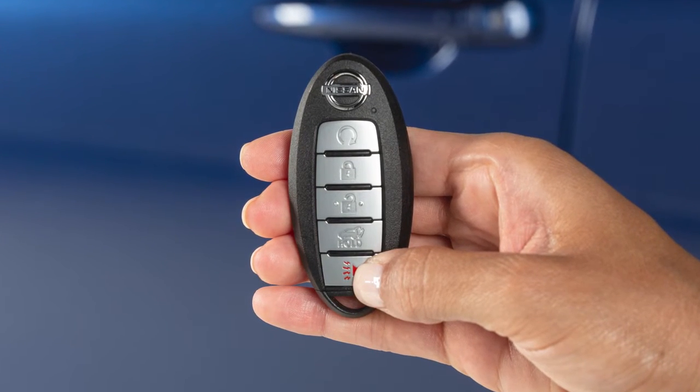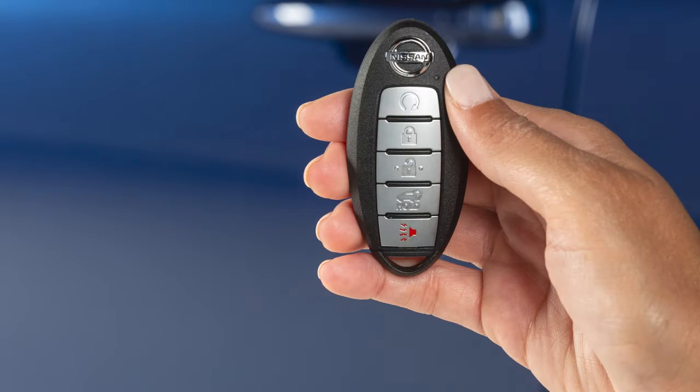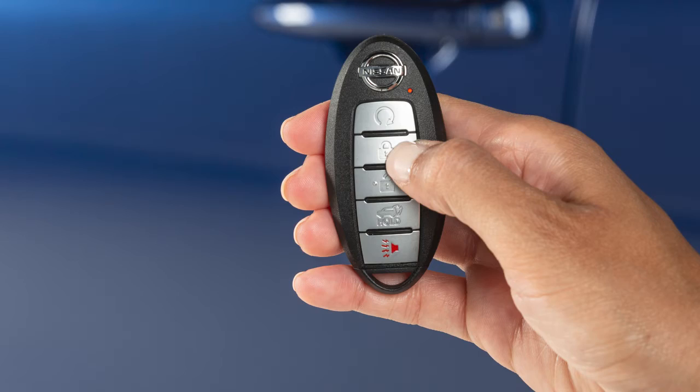Your Intelligent Key is also equipped with a panic alarm button. To activate the panic alarm, press and hold this button. The alarm can be deactivated by pressing any button on the key fob.